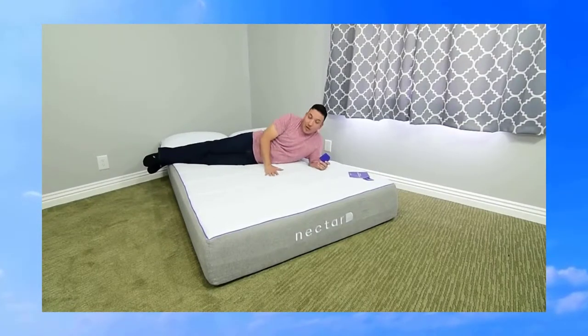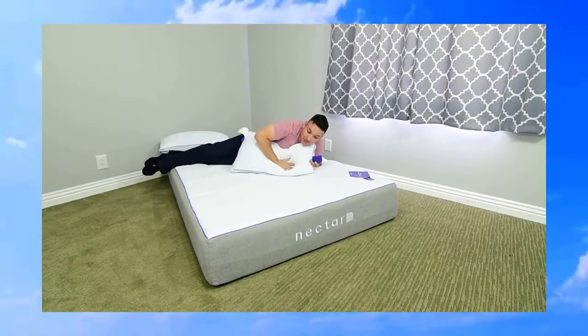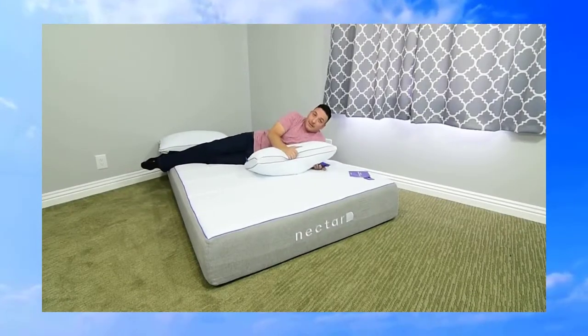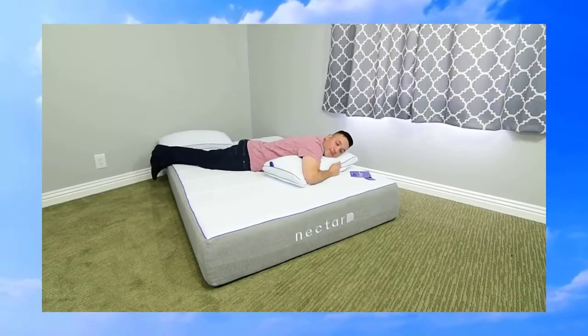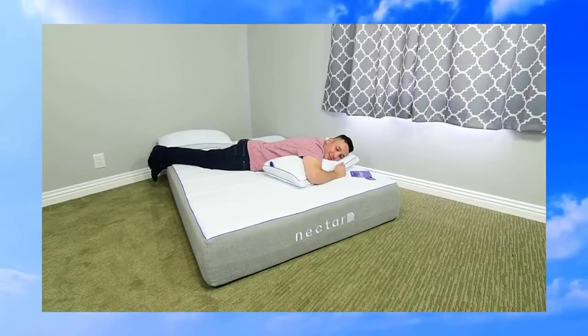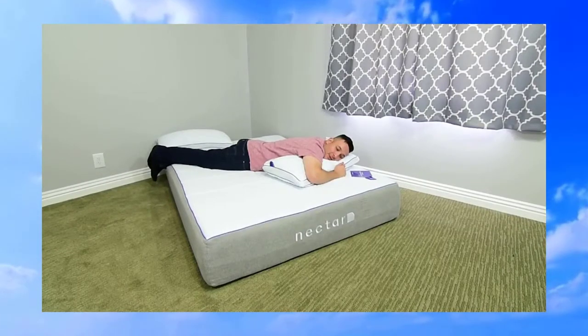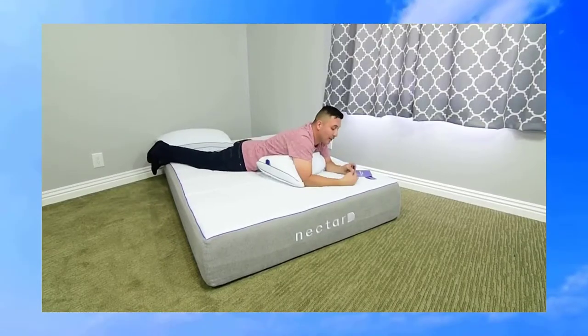It's like sleeping on a huge pillow, which brings me to the great pillows. Nectar has really outdone themselves — they're so comfortable. You lay on them and slowly sink into them in the most comfortable way.